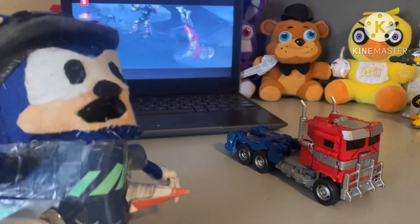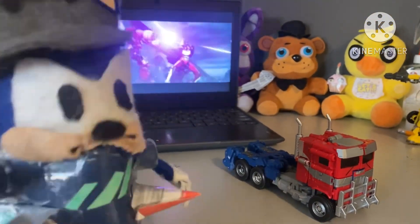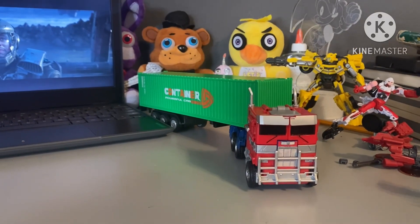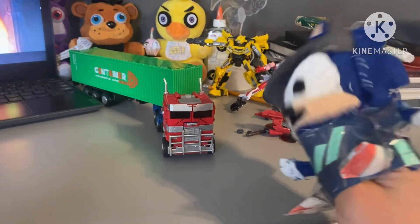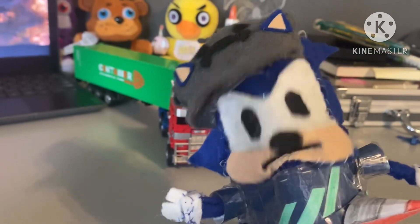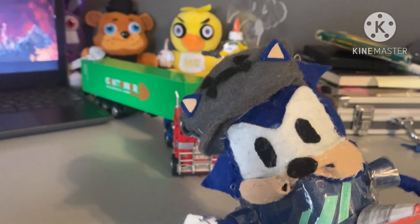Since I have this upgrade kit I don't really have the Earthrise Optimus Prime trailer, but I do have this green container — at least it fits on it. So what do I rate this kit? I'm gonna rate it an 8 out of 10.